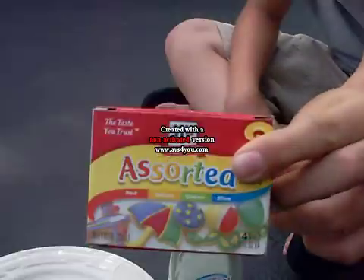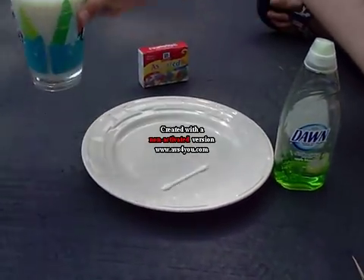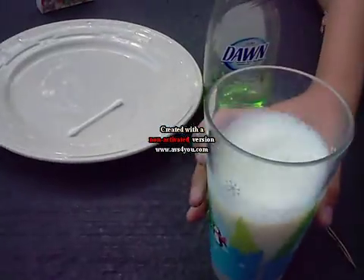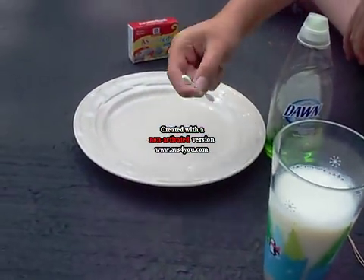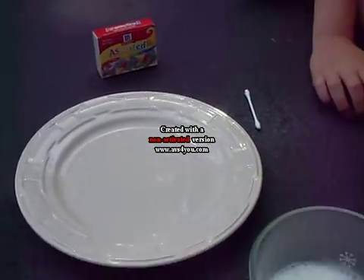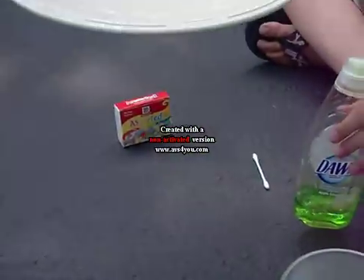Food coloring — use McCormick. Milk. We just put it in a glass because you don't really need it in a glass. An ear cleaner. Dawn, or any kind of dish soap. And then a plate.